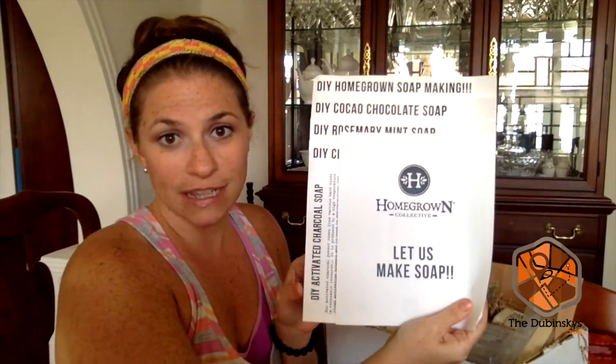Hi everybody, it's Whitney from the Dubinsky's Travels here. Today we are unboxing one of, hands down, my favorite boxes we've received so far. We are unboxing Homegrown Collective.